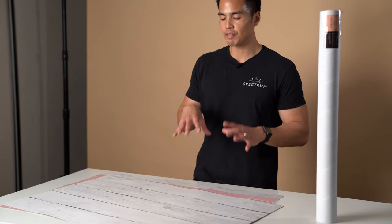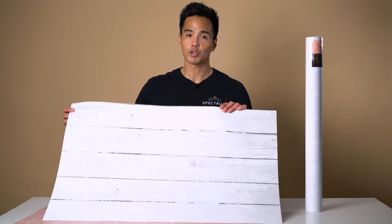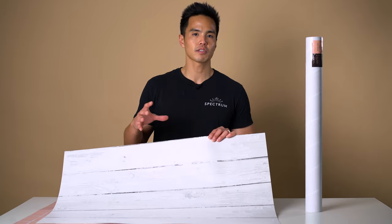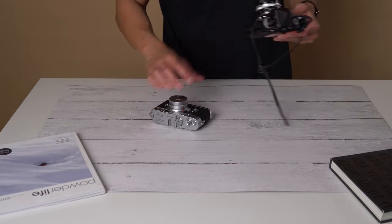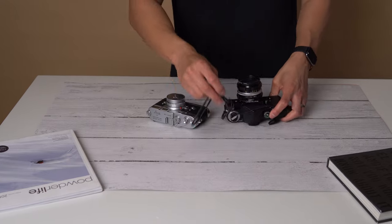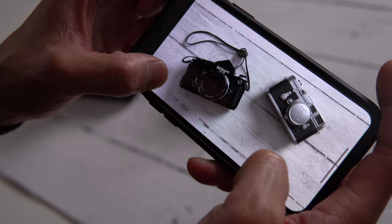I've got some flat lay backdrops here and these are perfect to use for social media photos. So if you're taking them for Instagram or other social media platforms, you can use these for product photography, or if you're just taking some quick snaps of new products, scenes, or flat lays, these backdrops are perfect for that.